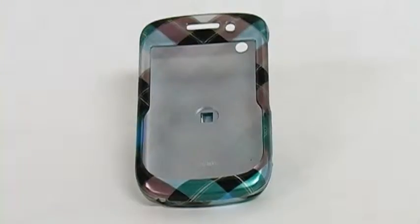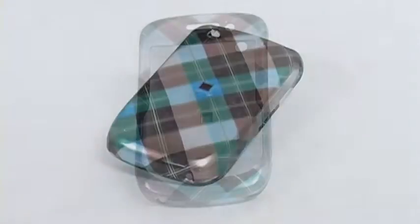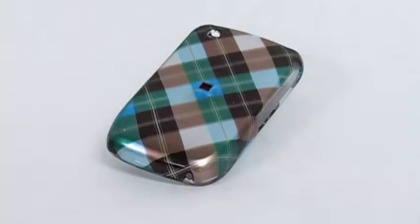Hey everybody, it's Simone with Fahmy.com, and today we're going to be talking about the new Amzer Limited Edition Plaid Snap-On Hard Case. Here we go. The Amzer Limited Edition Plaid Snap-On Hard Case is a chic, stylish way to keep your Blackberry Curve 8520 protected.